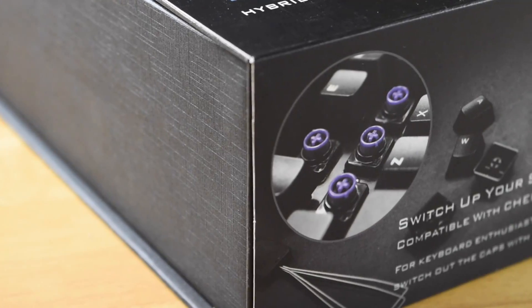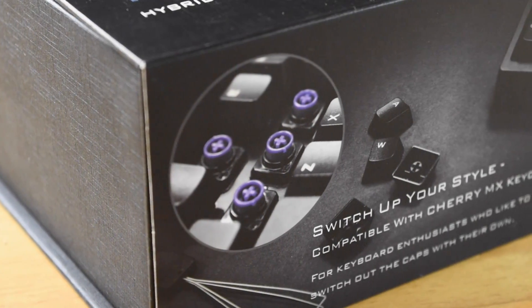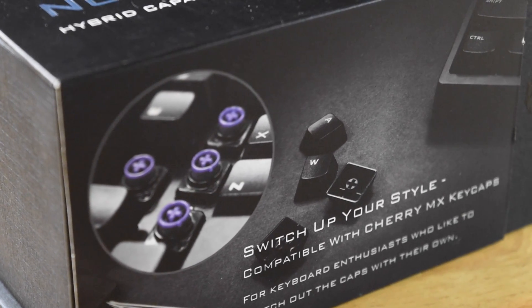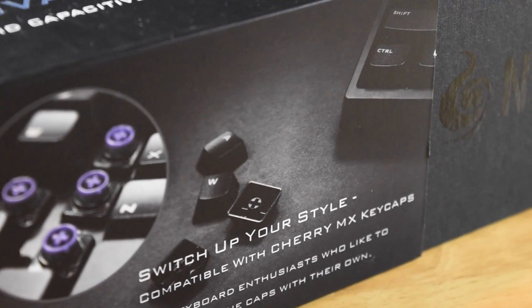Topre switches are made exclusively by Japan's Topre Corporation and they're an electrostatic capacitive keyboard switch. They actually have a lot more in common in some ways with a membrane keyboard than they do with a Cherry MX switch.